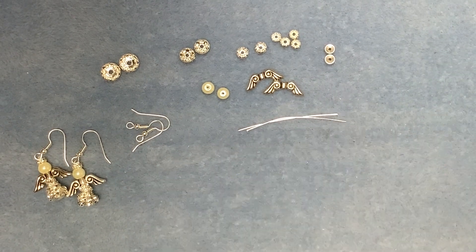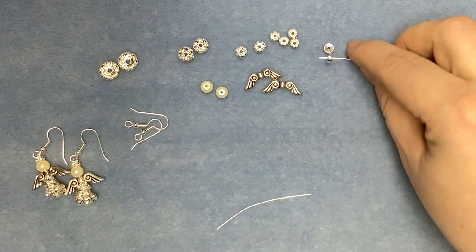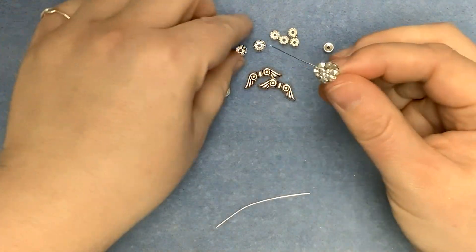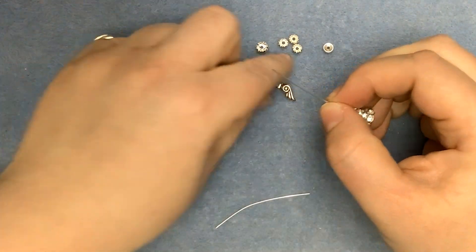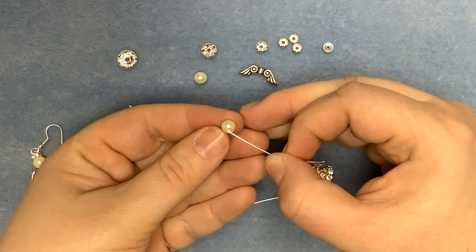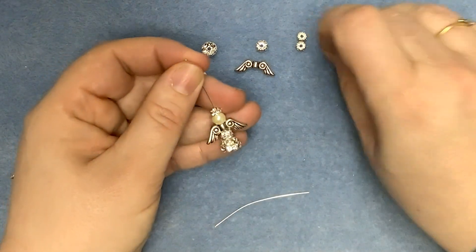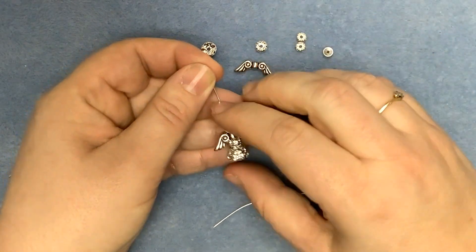So these earrings are super quick and easy. We're threading the plain spacer onto the bottom of the head pin, then we've got the 10mm rondelle, the 8mm rondelle, the 6mm rondelle and one of the 5mm rondelles. We're then going to put the angel wings on, the pearl and then a second 5mm spacer for her halo. Now if you prefer you could use one of the plain spacer beads for her halo, but I thought it's Christmas, let's go sparkly.